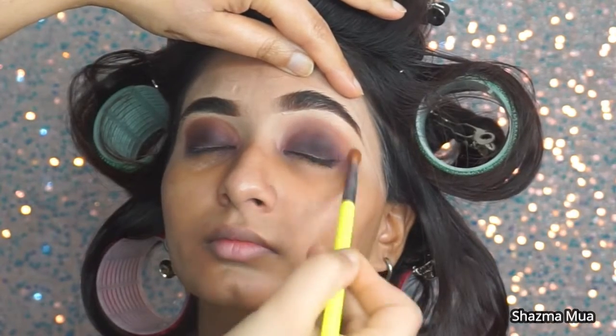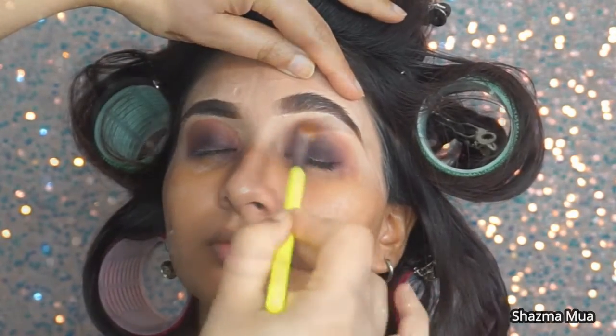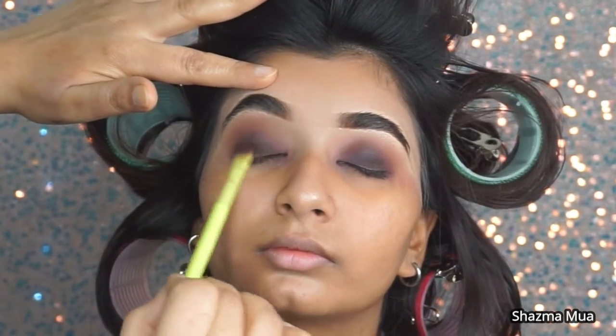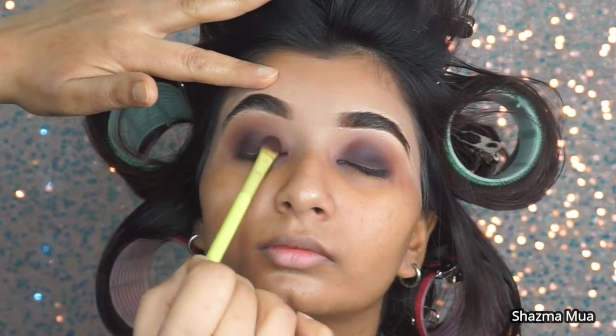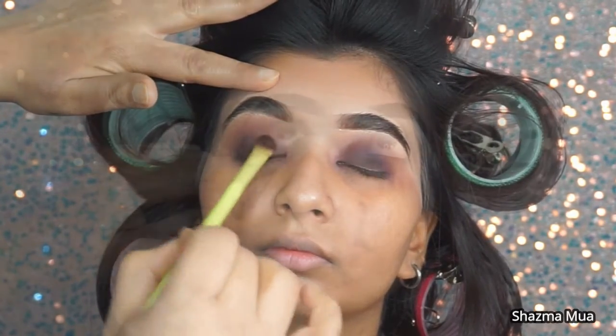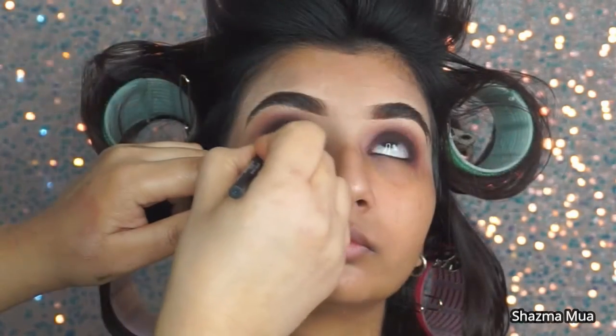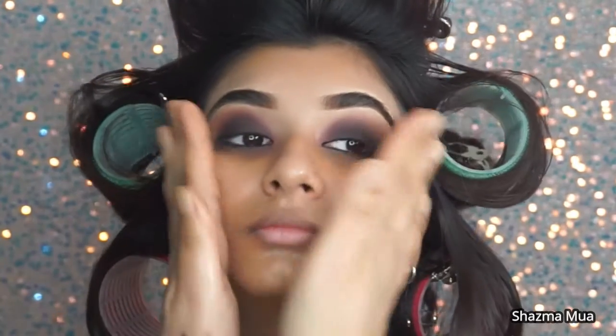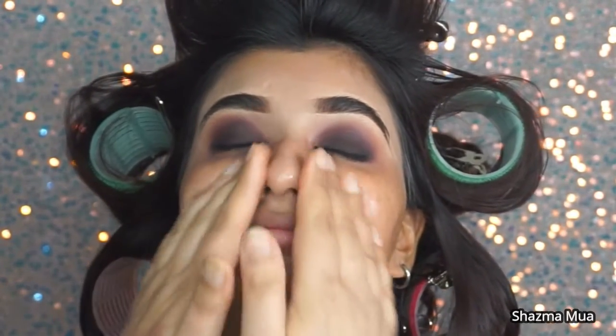Just going back in with another brush and the same color to blend out the harsh edges that were at the top at the transition color. Because we've done all that blending it does take out some of the depth of color that you initially went in with, so I always go over the lids again with my dark color. I've also added a little bit of black eyeliner.